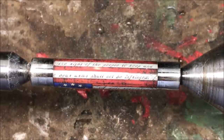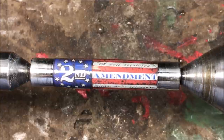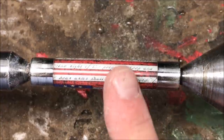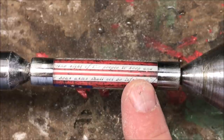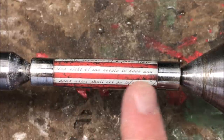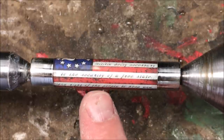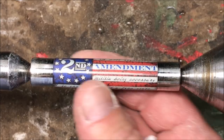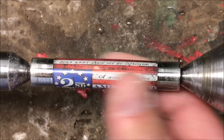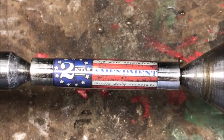Just finished up with those micro mesh pads. The blank looks really, really nice. What I'm going to do is go ahead now and apply a little Renaissance wax. We're going to let that wax haze up, and I'm going to put this onto a pin mandrel. I like to use a pin mandrel whenever I buff because these blanks are kind of small and hard to hold on to, but if I put it on a pin mandrel, I can get a good grip on the end of the mandrel and really get a nice shine on it.